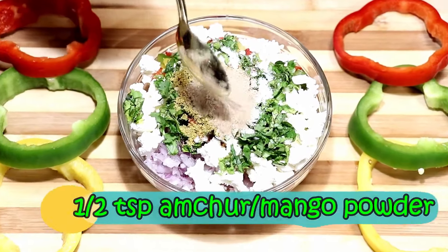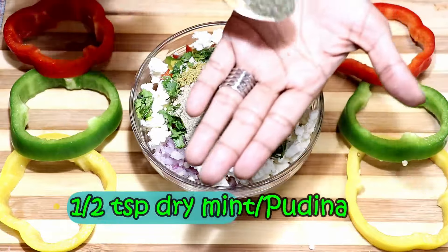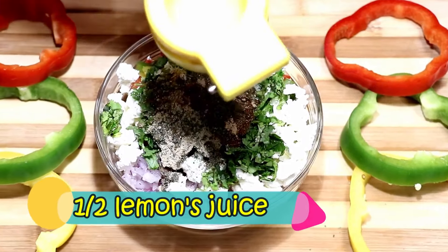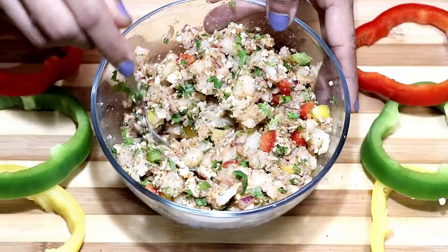Coriander powder, amchur, pav bhaji masala, chaat masala, dried pudina — rub it between your palms, smells so good. Squeeze half a lime. Mix everything together and the stuffing is ready.